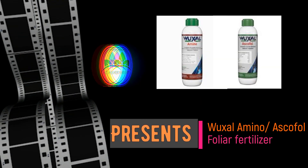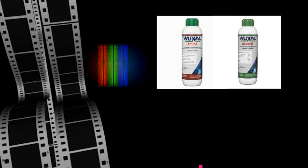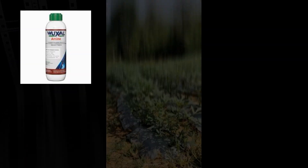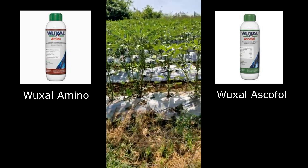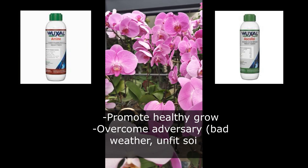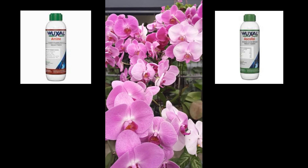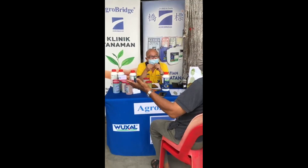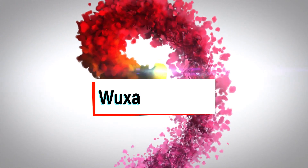Hi everyone, welcome to this channel again. It's been quite a long time since I made my last video. Today I'm going to talk about another three Wuxao products. I'll briefly explain about the Wuxao Amino and another one, the Wuxao Escaphol. Both products are essential for plants' healthy growth and enhance conducive soil conditions to overcome potential adversaries. These products are important sidekicks which work synergistically with granular fertilizer to give optimum results in the harvest, provided that you use them correctly.